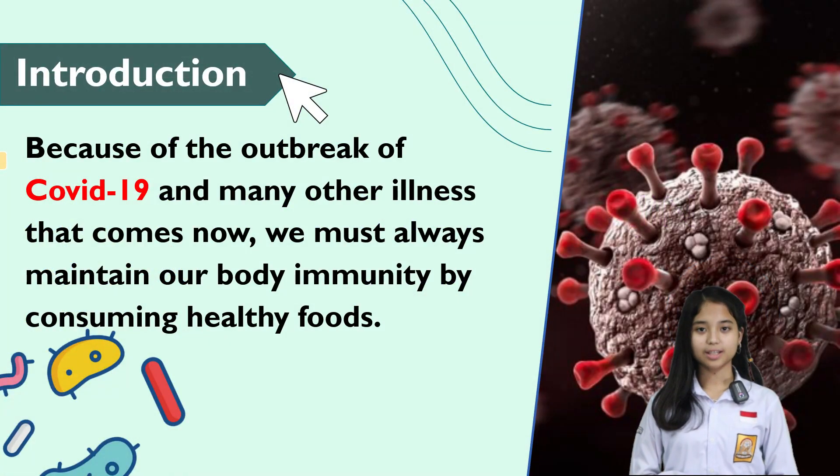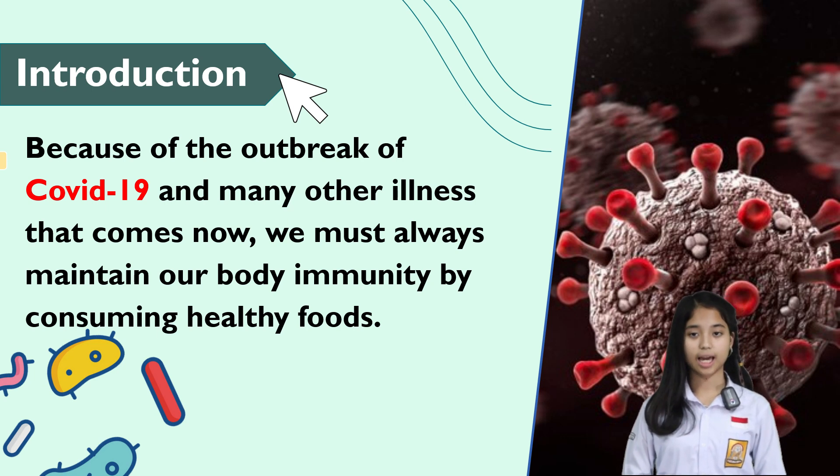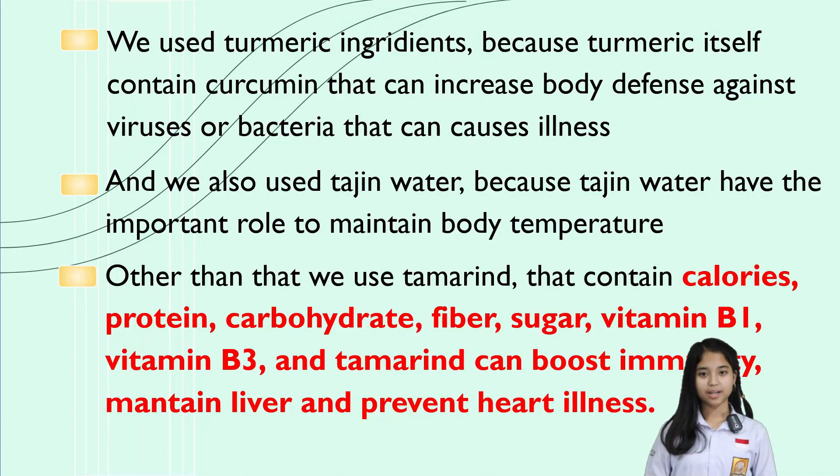Because of the spreading of COVID-19 as well as many other sicknesses, we all have to protect our immunity by exercising enough and certainly eating healthy food. Our research here today is named Herbal Jelly Candy that is made from turmeric and stretch water. We are here to make herbal jelly candy that can be consumed from children to grown-ups. We use turmeric because it contains curcumin that can improve the immunity of the body to fight virus or bacteria that causes sickness.